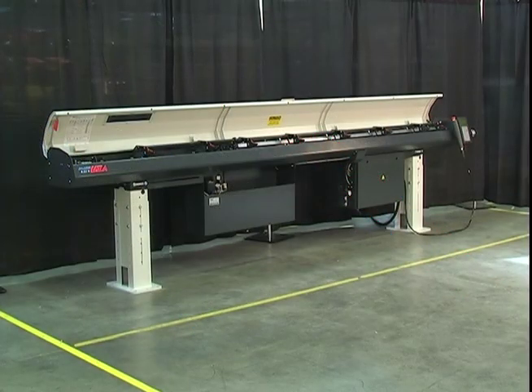For more ways that Express bar feeders can make your operation more efficient, contact your L&S representative.